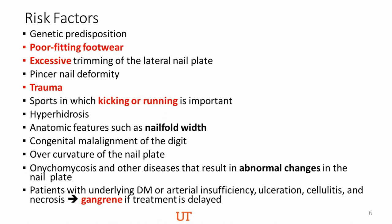Let's look at what risk factors are involved. Genetic predisposition plays a part, along with poor-fitting shoes, excessive trimming, and trauma, to name many others. You should know that ingrown toenails usually occur in the big toe, but can affect any of the lesser toes. They're most frequently seen in adolescents and young adults, but can be a common problem at all ages. They occur in people who have pincer nail deformity, which is an excessive curvature and distortion of the nail. Look out for that in your patient.